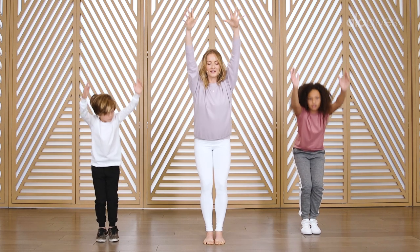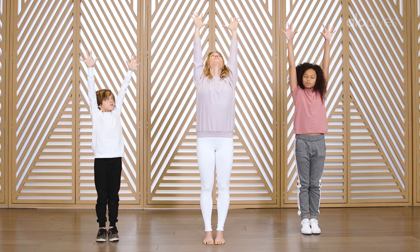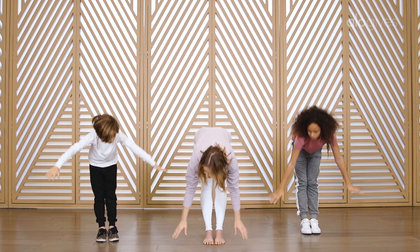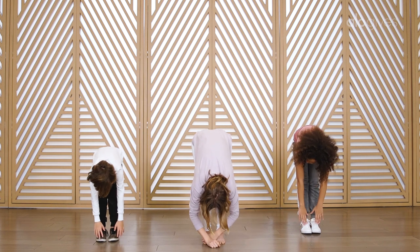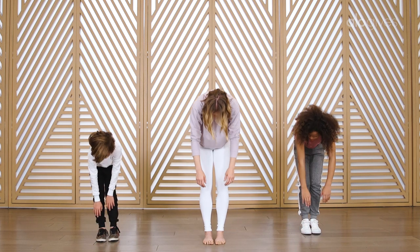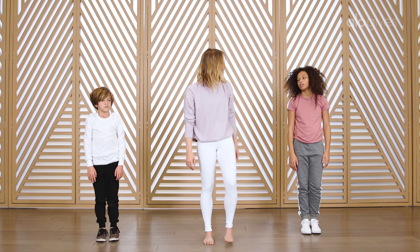Heels down, reach all the way up. Spread your fingers wide, look up, and then we'll fold all the way forward. Bend your knees, let your arms hang heavy, and we'll just kind of slowly roll up to standing. Nice job you guys — shake out those legs.